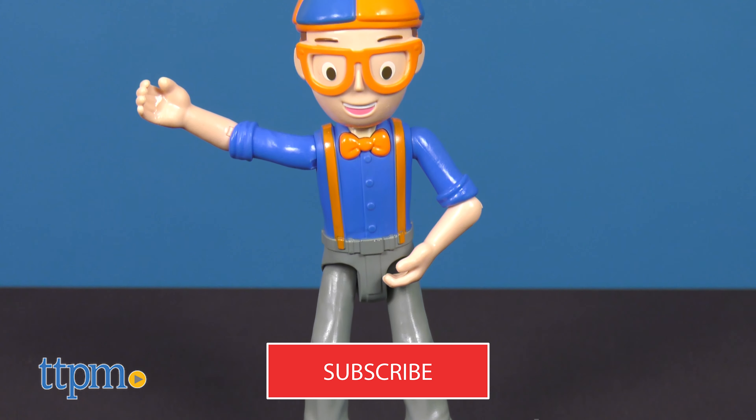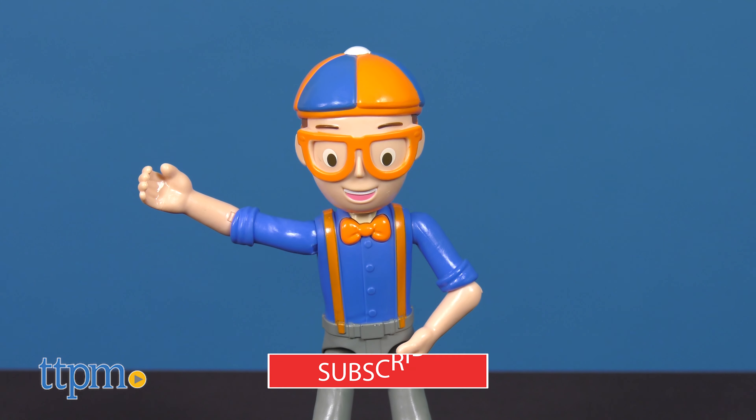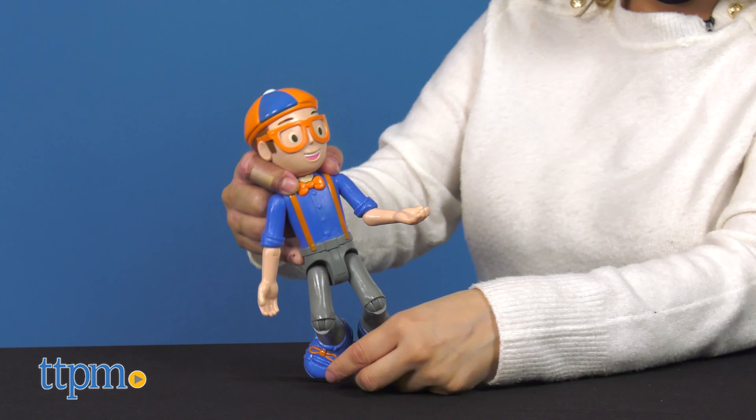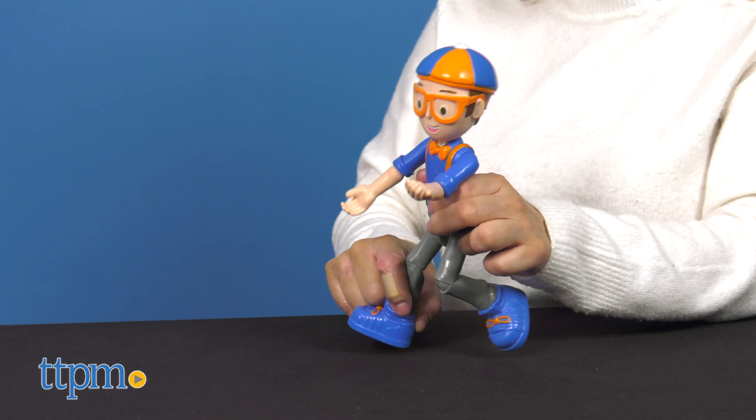Before we get into the video, don't forget to hit that subscribe button for more daily reviews. Blippi stands 9 inches tall and is all decked out in his famous blue and orange attire that he wears on his YouTube channel.